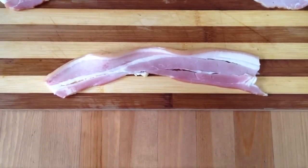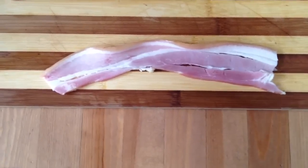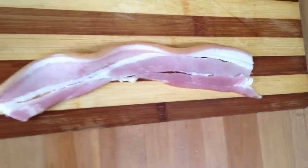Attention people of the internet. I would like to show you the difference between Australian bacon and American bacon. Now in America this is the kind of cut you'd get — it's a nice long piece of bacon.